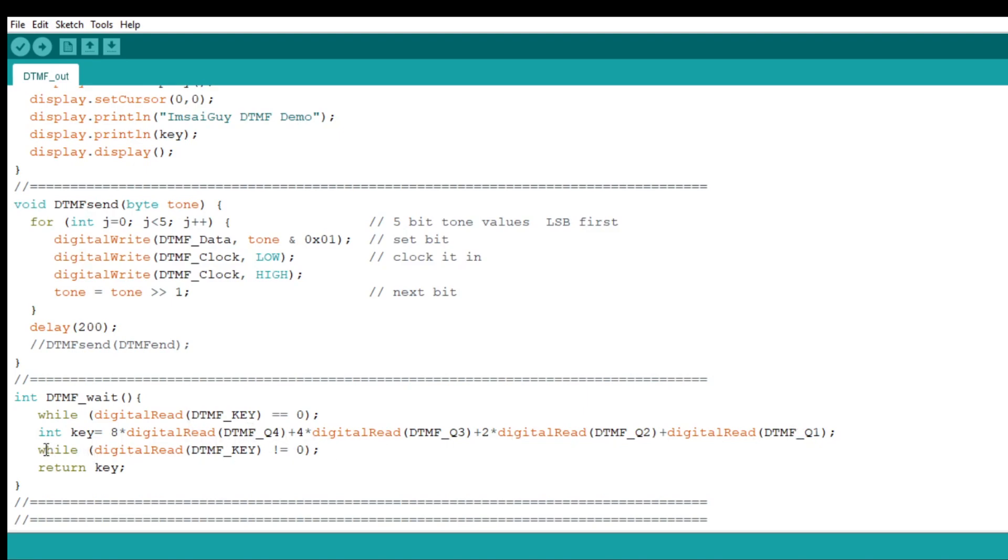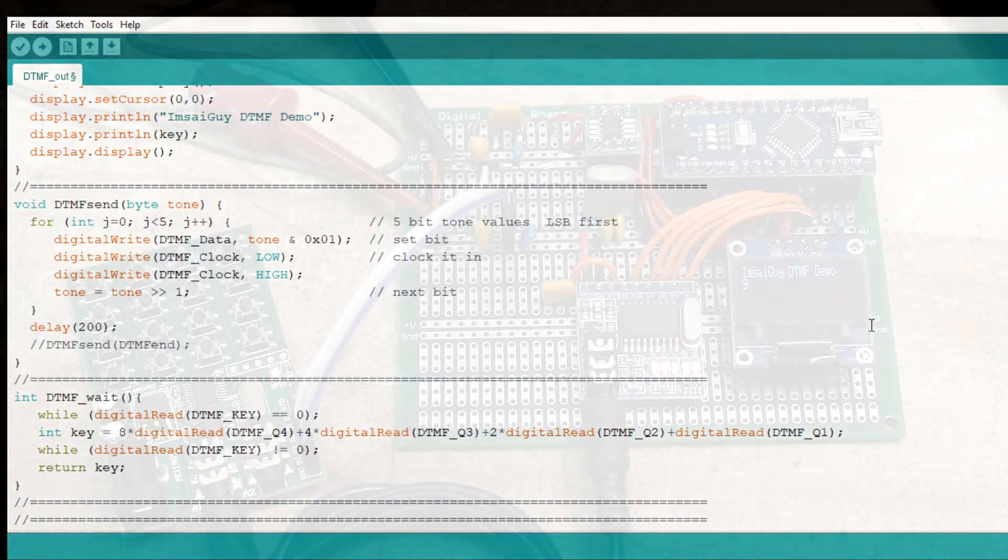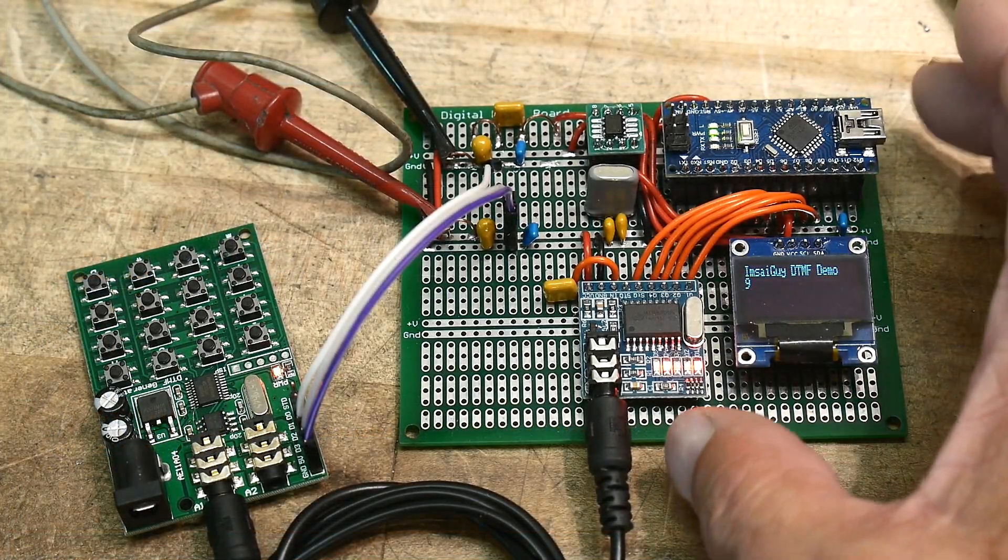Then you want to not do anything until you let go of the key, so we wait here while the key is still pressed — the exclamation-point-equals-zero means 'not equal to zero.' While you have the key down it stays here, and once you release the key it will return and display the value on the screen. That's really all there is to it — really simple.